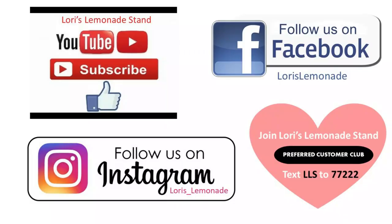Thanks, you guys! Subscribe to my channel, follow me on Instagram, like me on Facebook, or text LLS to 77222 to get on my distribution list for notifications of sales, events, or anything going on. Thanks, I hope you have a great day — talk to you later, bye!